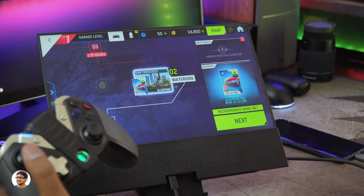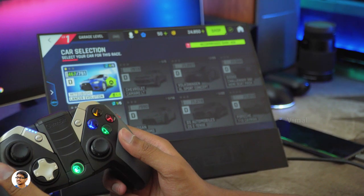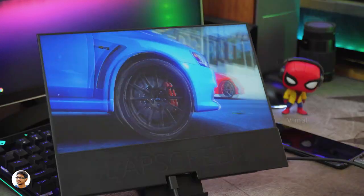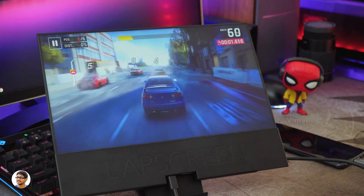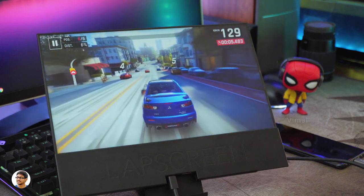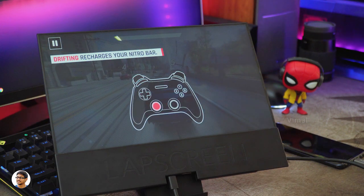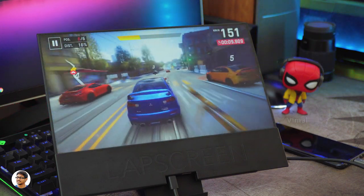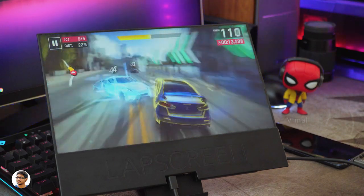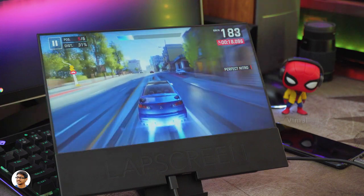It's also great for gaming — you can use the touchscreen or connect a Bluetooth gamepad. Let me quickly play a game and show you. Right now I'm playing Asphalt 9 on my Galaxy S9 Plus. As you can see, the Lab Screen looks absolutely beautiful for gaming on this bezel-less display. There is no sort of lag or delay while gaming — the response time is very good. It's a great display for gaming.